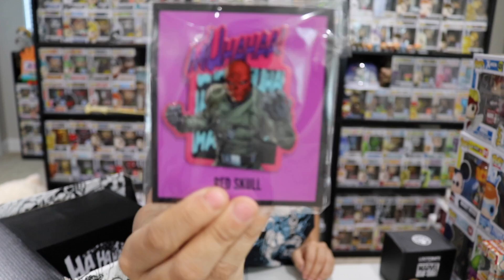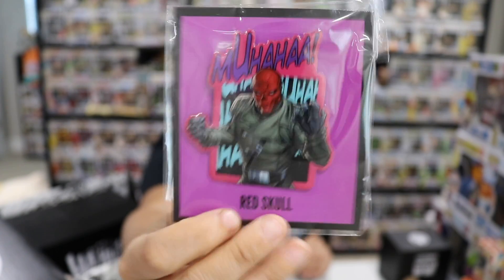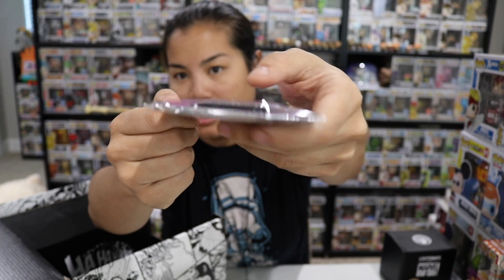We have our Loot pin, which is Red Skull. This is a really big pin. I like the kind of retro colors going on on this. It has two backings. It's a very thin pin though. Lately we've been getting some thicker pins — this one is like paper thin. It looks like it's thick because of the shadowing, but it's very thin.